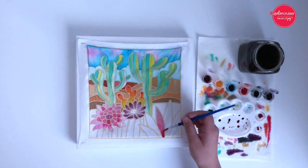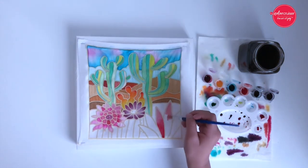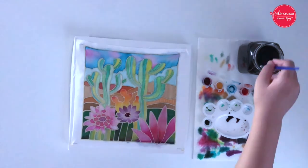Remember, you can't ruin art and it's always going to be different — that's what makes it unique. Once you've finished painting, dry your batik piece for at least one hour before framing it. Have fun, relax, and enjoy your batik painting and we look forward to seeing your masterpieces. Take care.